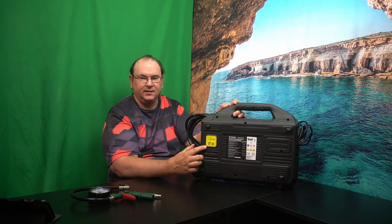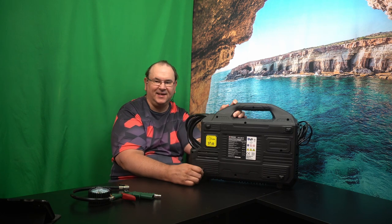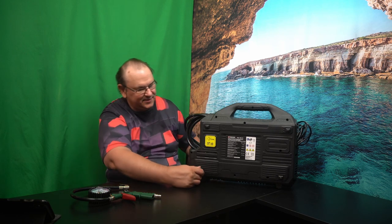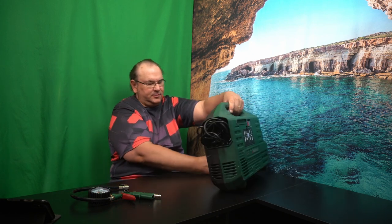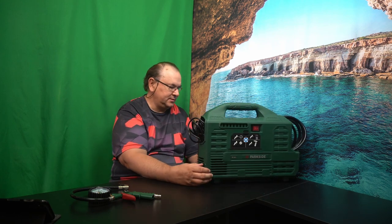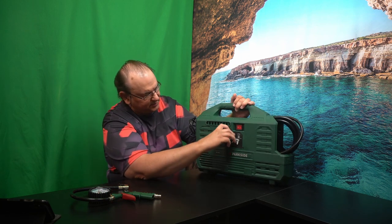Here we can see it's probably not something I want to run inside — looks like it's even louder than, or approximately the same level of noise as, the larger compressor. So it didn't fit that use case. But we'll see — we'll give it a try, we'll run it in here and see how it actually is. It's also got an accessory pocket here.